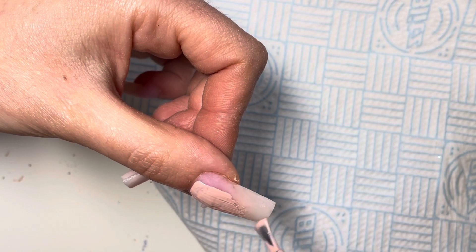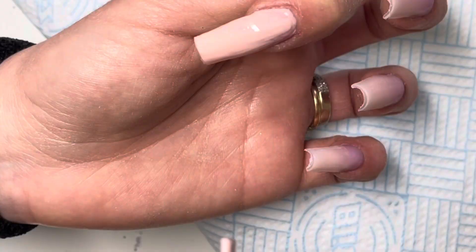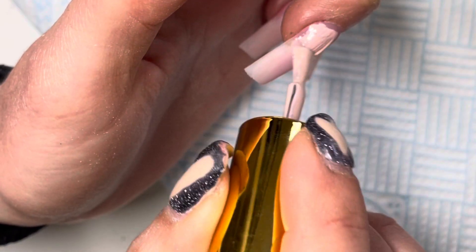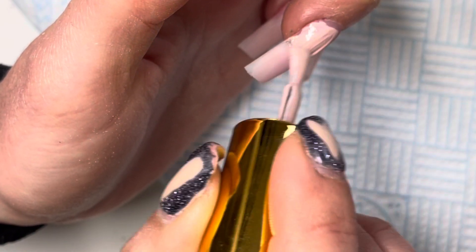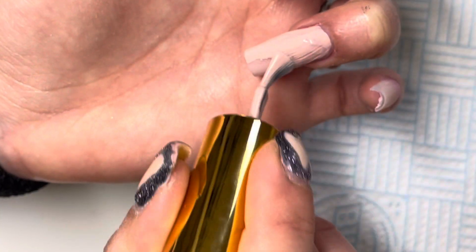I've just removed all the dust and sprayed my nails using Sanitized AF spray from The Gel Bottle. It's really beautiful — it smells like a fresh summer body spray, a beautiful papaya scent.